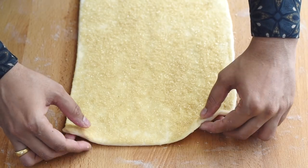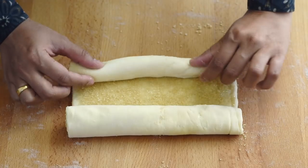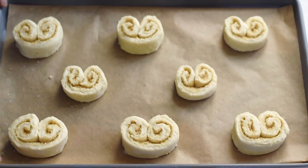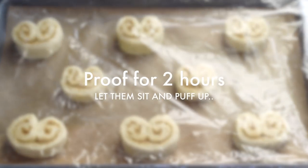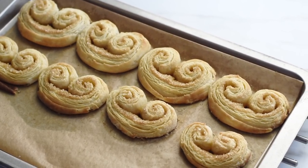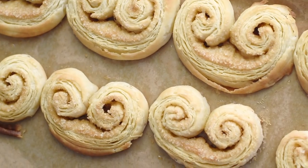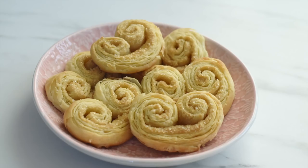Now roll and slice the second batch the same way as earlier, and let them sit and puff up — proof for two hours, wrapped with plastic wrap or a damp cloth. Our first batch of palmiers is ready, and you can see they hold the palmier shape pretty well, but they are heavy, the layers are not very light, and they are a little hard to bite because they didn't proof.